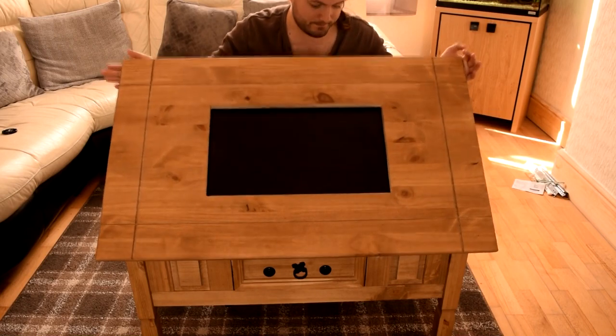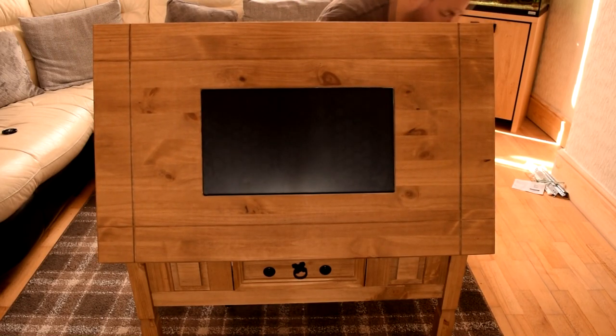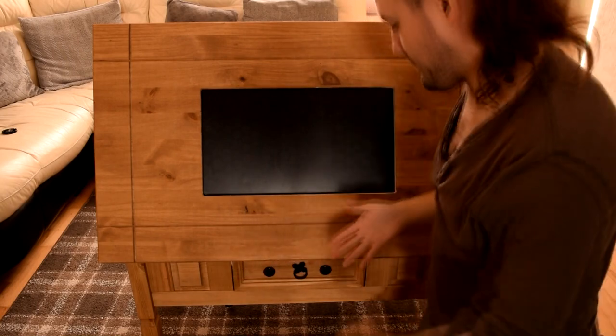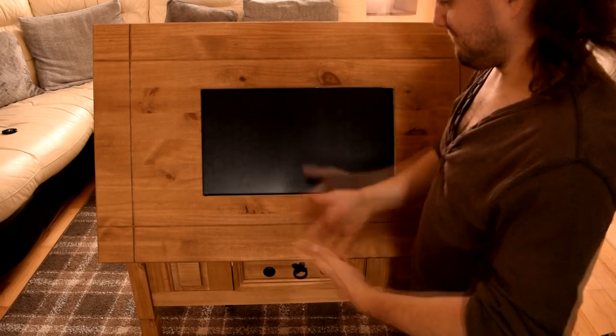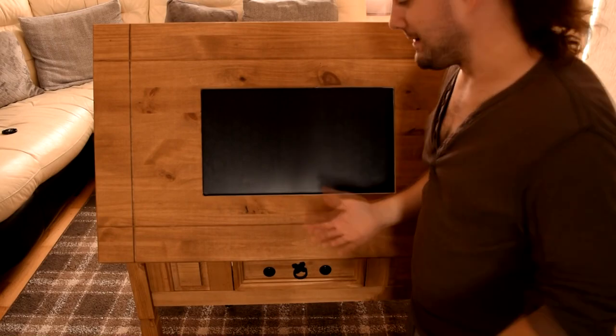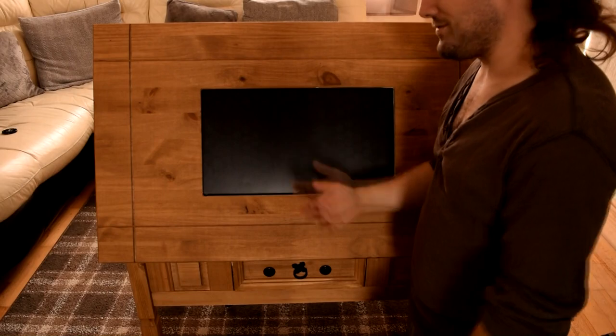If you lift up the table top, in this state you can plug in an Xbox controller and use it to play PlayStation 1, Dreamcast, Nintendo — whatever you like. So there are two different modes.